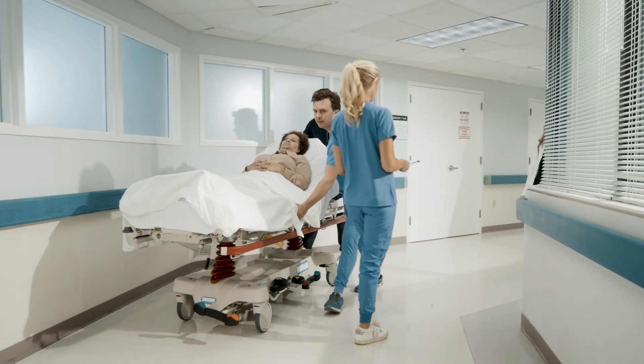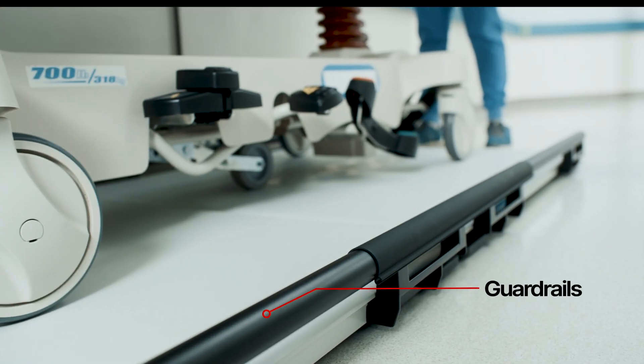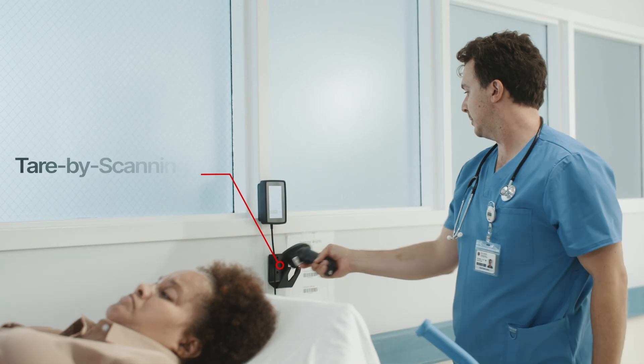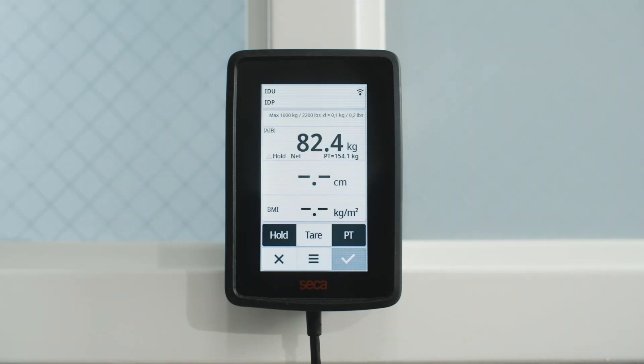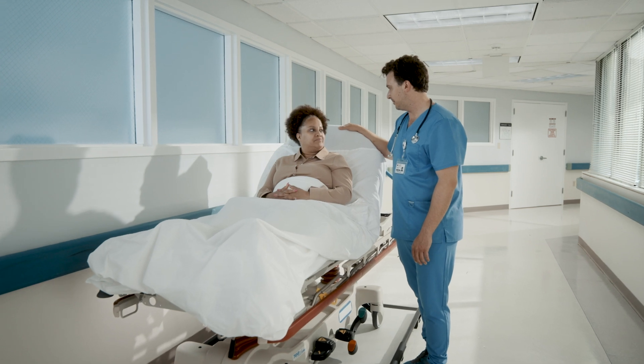When time is of the essence, getting accurate weight measurements can't slow you down. The X-Line Stretch allows you to quickly acquire the weight of an incoming patient. The scale can swiftly remove the weight of the stretcher, leaving you with the accurate weight of the patient. No more relying on verbal weights or estimations.